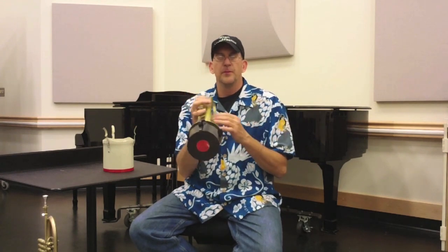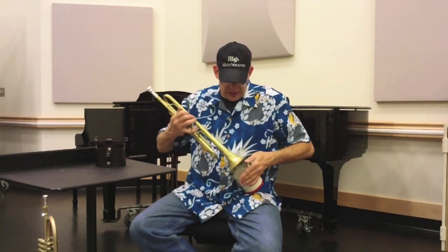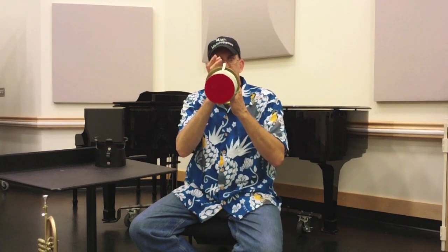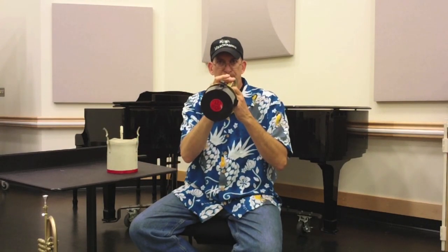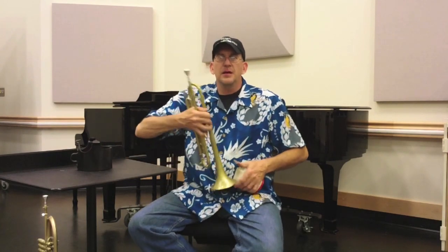Great sounding mute. Perfectly acceptable bucket mute. It's going to blend with the standard Stone Line bucket, no problem. Slightly different sound, but not noticeable enough in a section setting. Great sounding mute. Easy to get on and off. Again, if you know what you're doing, probably not a problem.